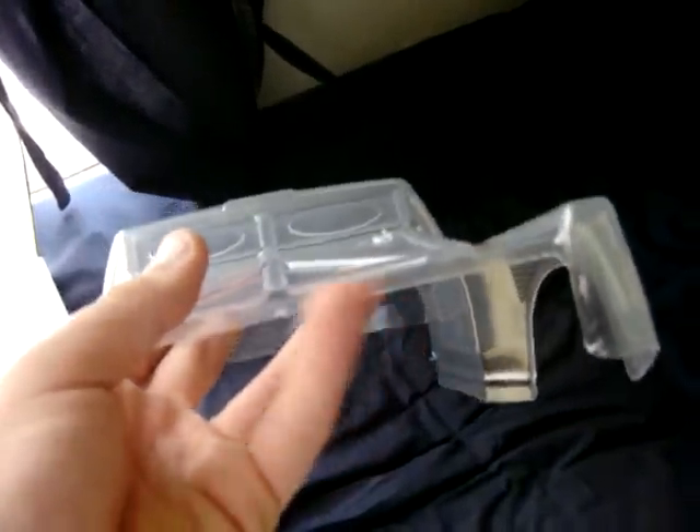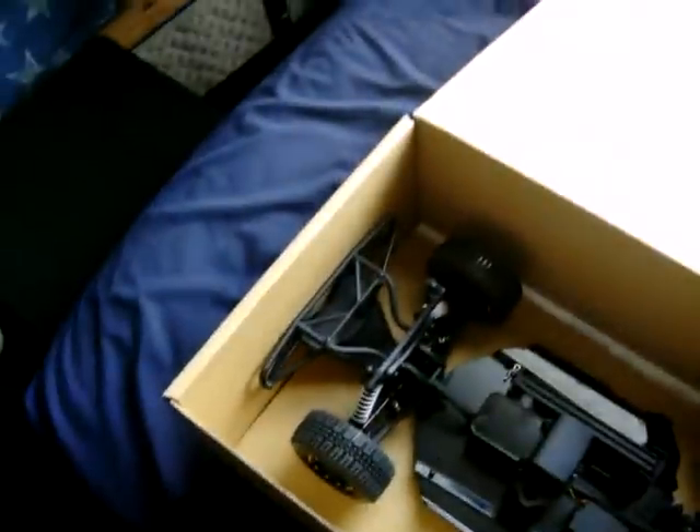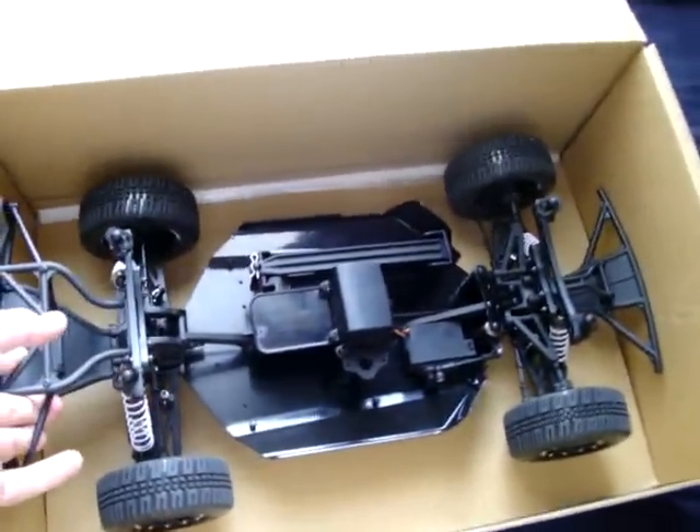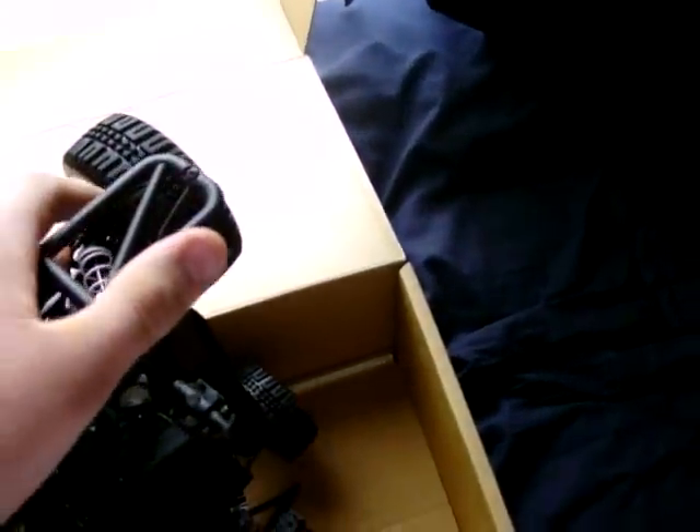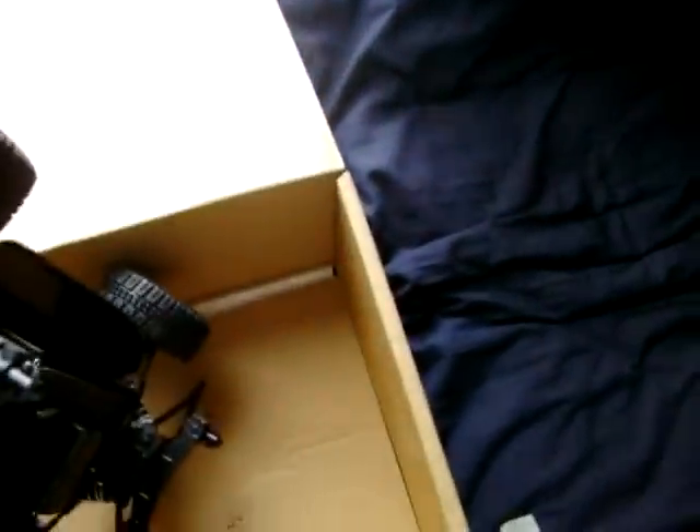It's a decent body, a little flimsy though, but it should take a beating for a while until I change it out. It looks like an SC10 body a little bit, but Jammin makes a better body. You do have to cut the rear section out where my fingers are to clear the back bumper. If you have any problems with that, just cut out the back section of the body — the manual does clarify that you need to cut the body.